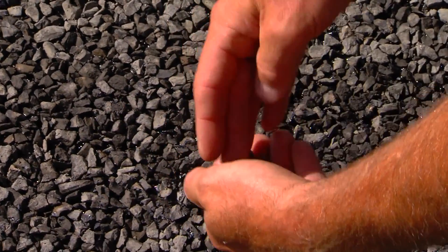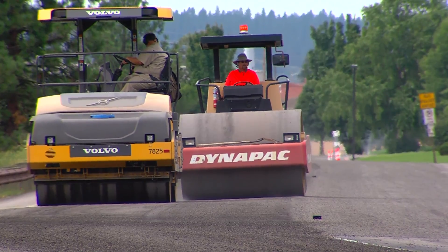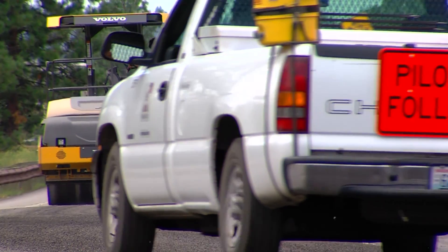About one out of every ten rocks is a loose rock, so they'll come in and sweep that up to get those little rocks so you're not driving down what feels like a gravel road. It'll be a good paved surface.